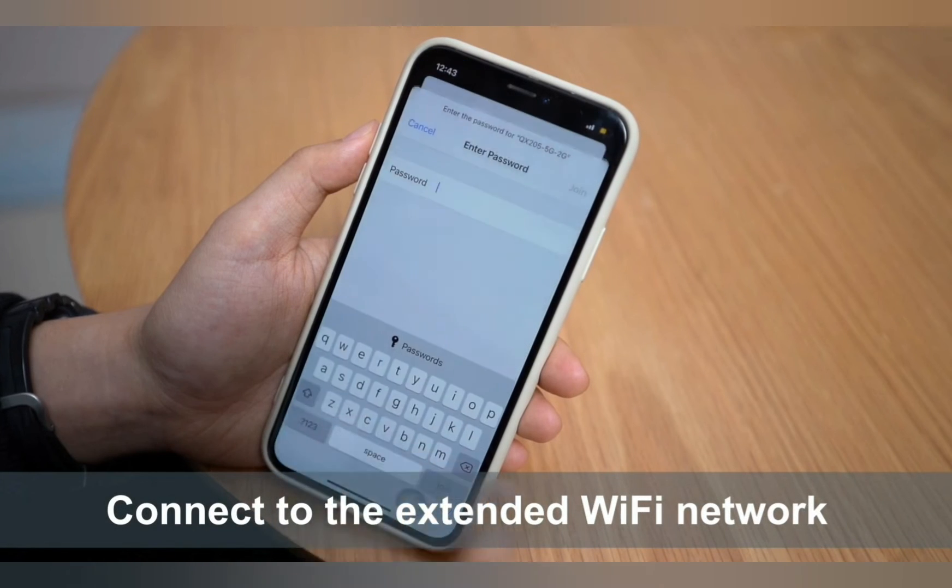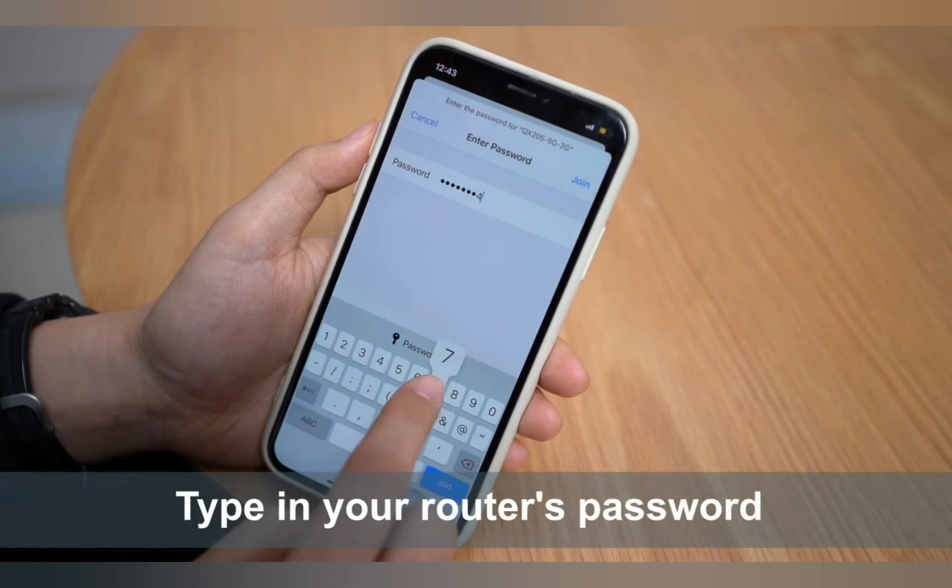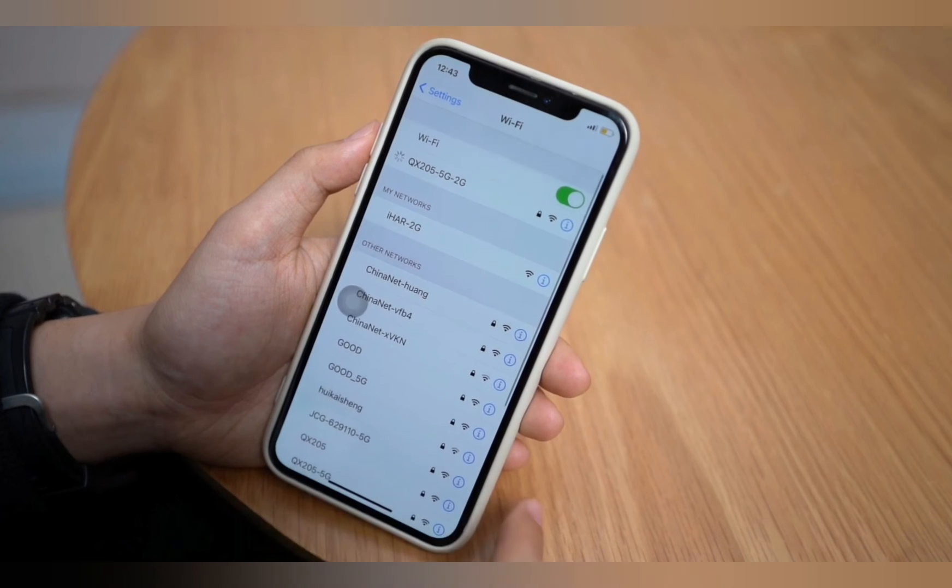Once you have the internet light on the extender, that will confirm that the WPS setup is successful. So this is how you can set up your iHearten Wi-Fi extender.